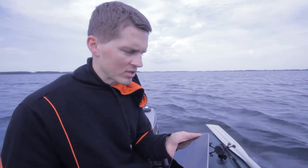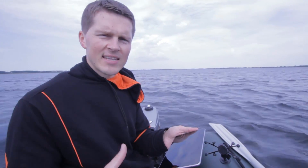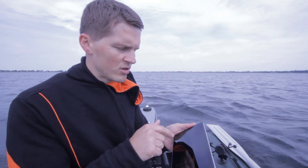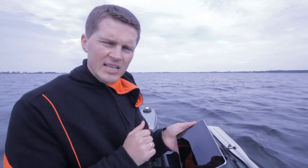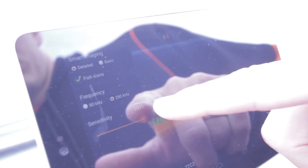On Smart Imaging detail mode you can see much more useful information than on the basic one. You can understand if the bottom is soft or hard, you can see water plants, you can see the bottom contour, and fishes if there are some. You can find this menu on the settings button on the left side of the application. Here you can change the sensitivity level, switch between frequencies, and add fish icons if you like.